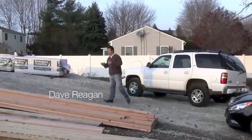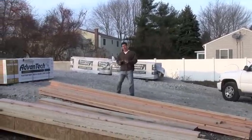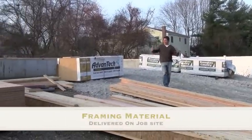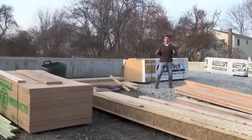Dave Reagan here. This show is all about building new houses — we're really excited. Last episode you saw the foundation completed, we did some back filling, and as you can see here, the wood has arrived. I want to go through how we try to map things out — it's very organized, very important.